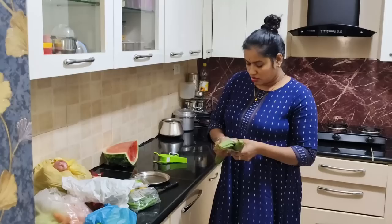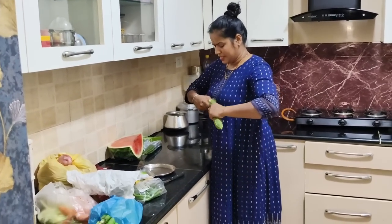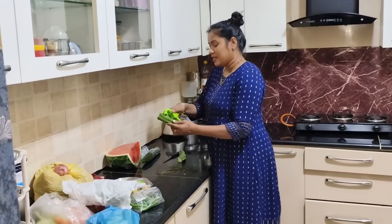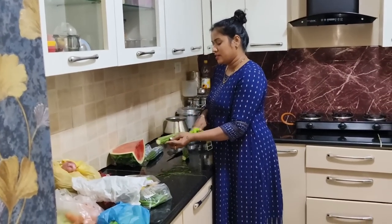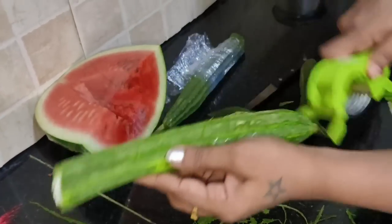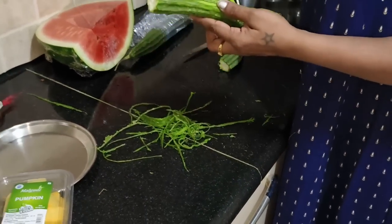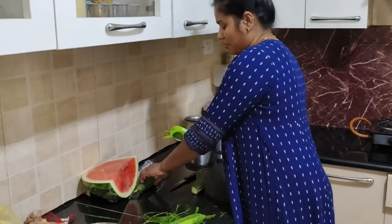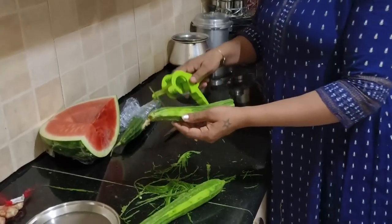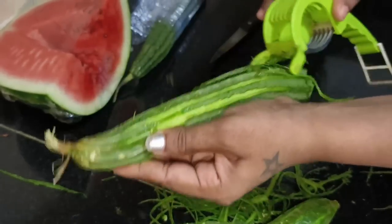I am going to get some water. I will stir some water. Pour it here, pour it in the bowl. We will not get rid of this dish.